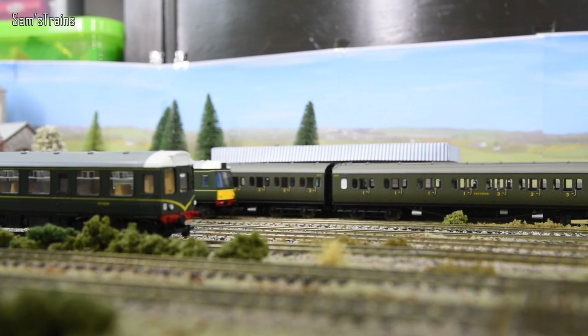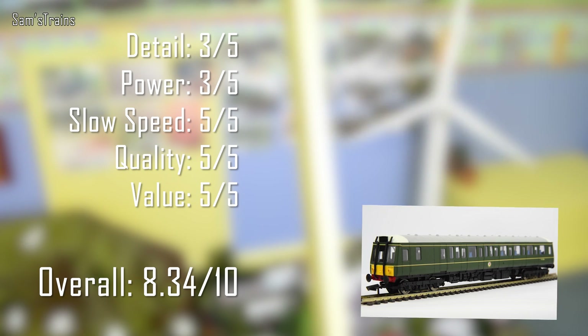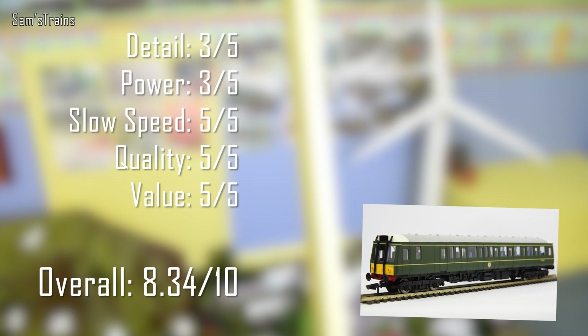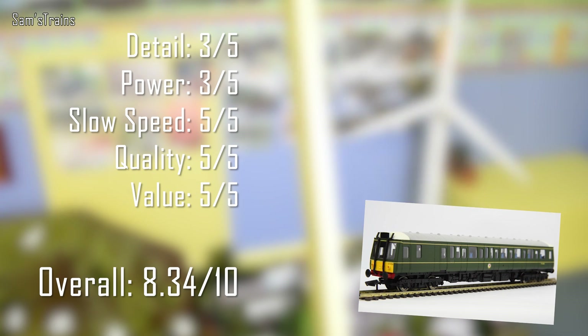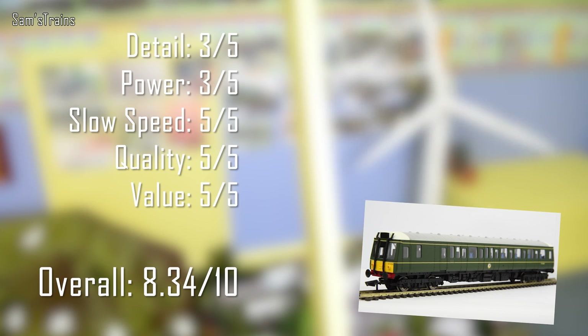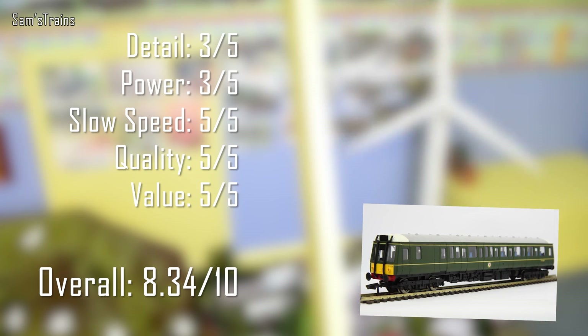So here are my ratings for the brand new Hornby Class 121 in the Railroad range. Detail: I've given this 3 out of 5 — I think that might even be a little bit too harsh, she might even deserve a 4, but I've been on the safe side. I also forgot to mention that the other cab doesn't have any interior detail unfortunately — that area is taken up entirely by the mechanism, which is a shame but necessary. Power: 3 out of 5. She doesn't pull a lot, but she's not supposed to really pull very much, so don't pay too much attention to that. However the slow speed as you saw was absolutely astonishingly good, so I've given that a 5 out of 5.